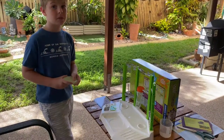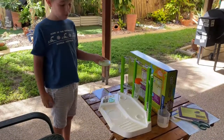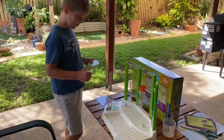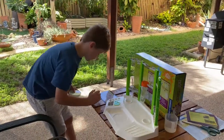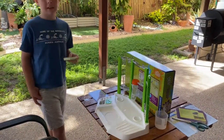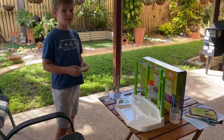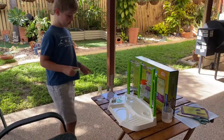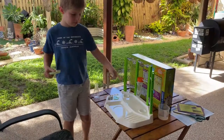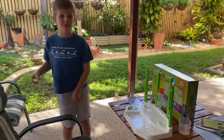Hang on, didn't we put something in the tube first? Before we put the sachet in, we put water — and you had to measure it out using the large beaker. We measured it correctly, and then we mixed the glow in the dark special powder with the water.